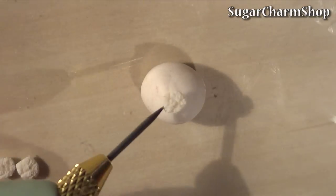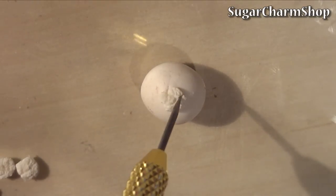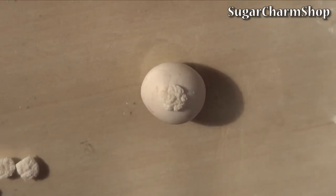Place the pieces on another ball of the off-white clay. You want to cover anything that's going to be visible after adding the leaves.